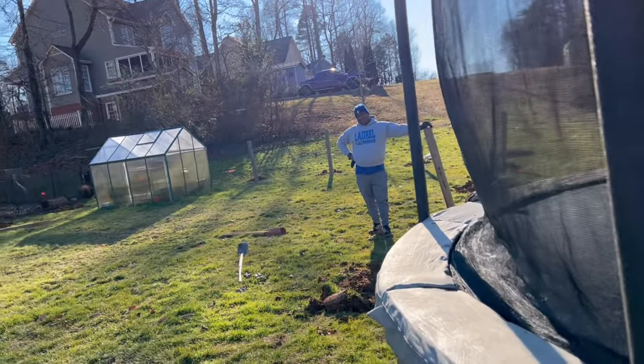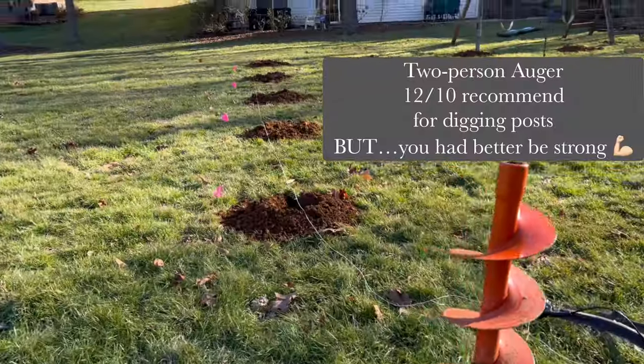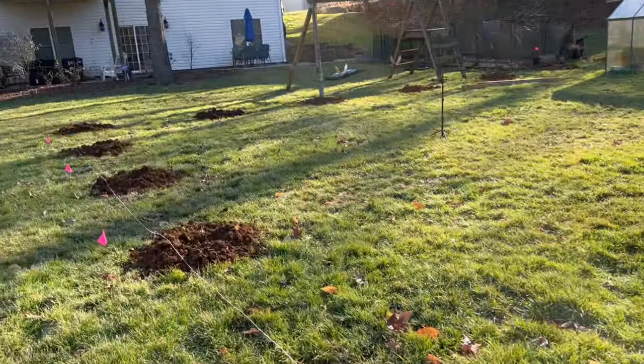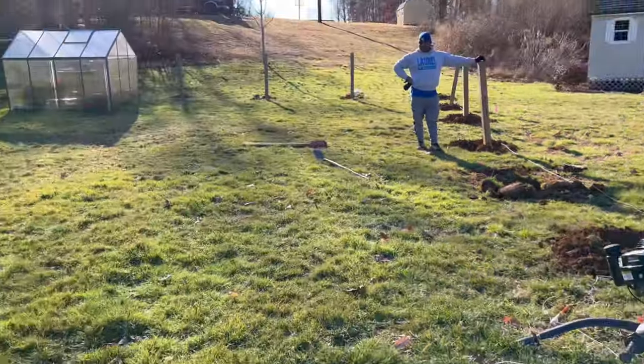My pack mule over here, Mr. Muscles, he got it out. 21 holes, 24 inches deep, and we are going to set the posts. We only rented this for four hours, so we're going to make the most of our time.